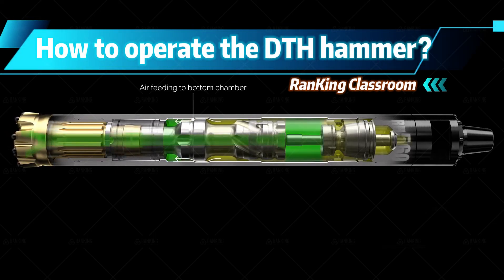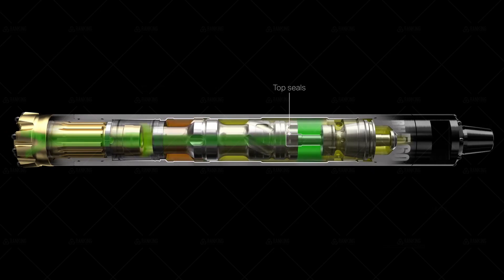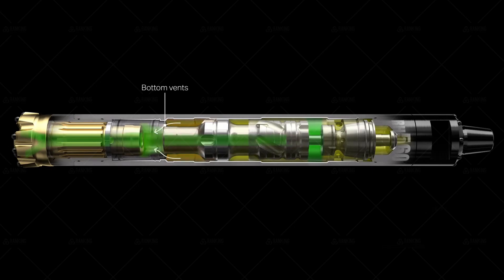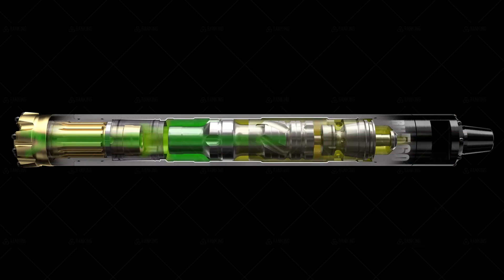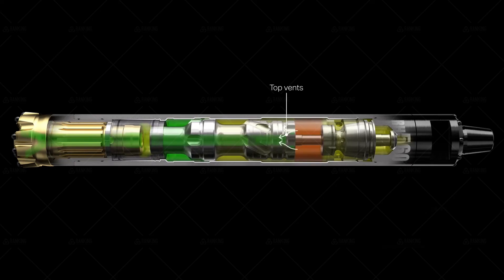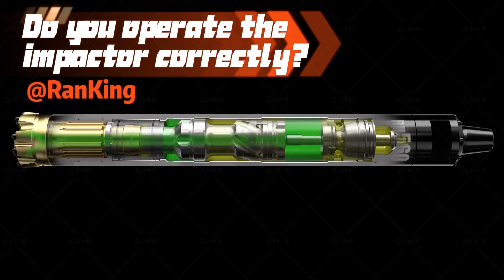The correct operation method and precautions of the drilling tool during use: the impactor is also called the pneumatic impactor and the wind-driven down-the-hole hammer. It is a bottom-hole power tool that uses compressed air as a power medium to generate continuous impact loads using the energy of compressed air. Compressed air can also double as a washing medium.